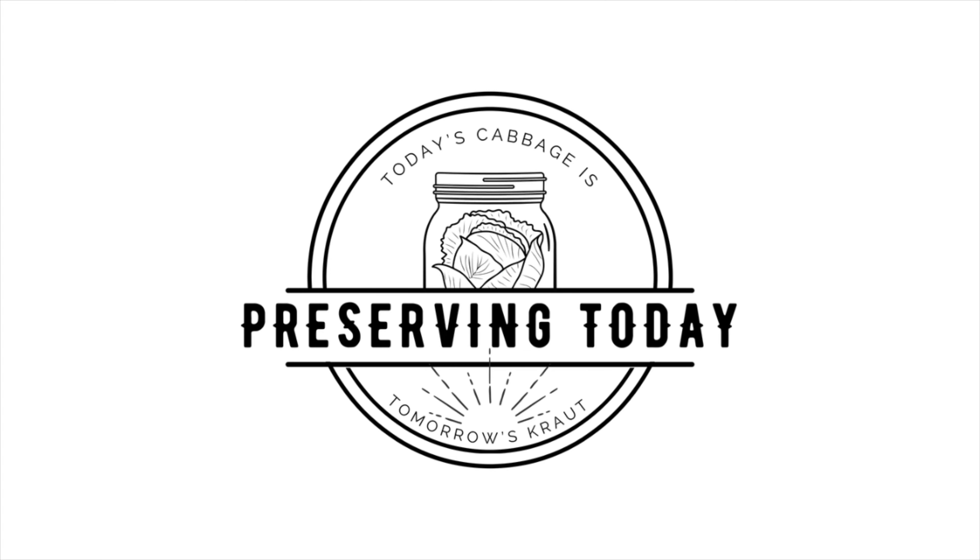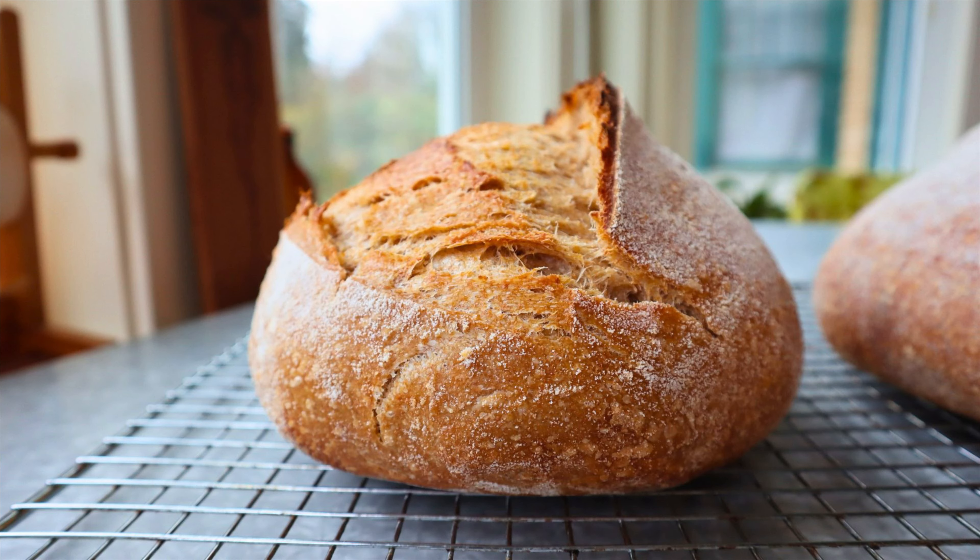I'm Lani and this is Preserving Today. Thanks for joining me for another episode. If you haven't subscribed yet, just do that now because I'm putting out videos consistently. Today I want to share how I store my sourdough bread — this is probably a method that will surprise you and maybe not something you've heard other people talk about online.